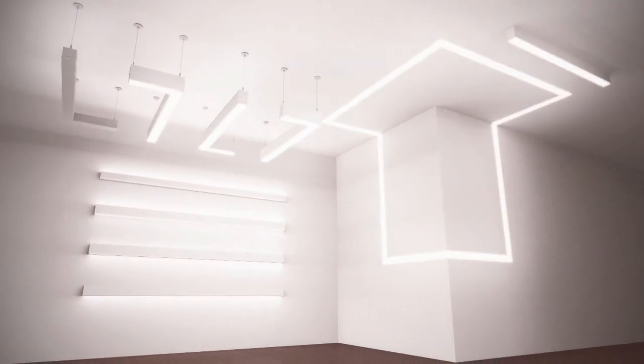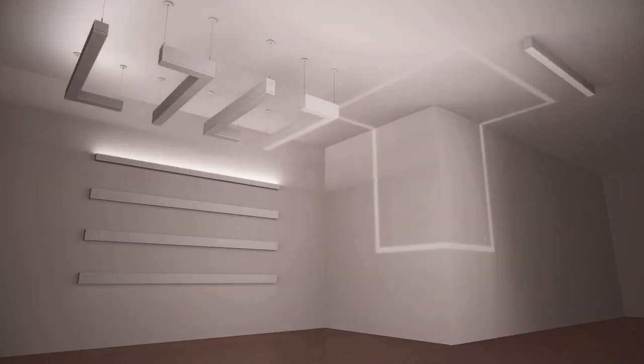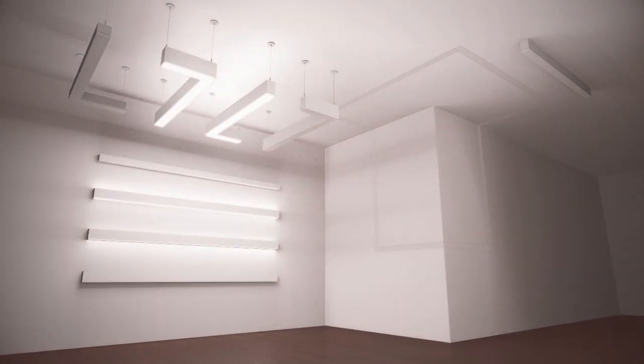Now available in suspended, surface, and wall-mount versions, as well as the popular recessed, TrueGroove LED offers a sophisticated palette of direct, indirect, and combination distributions, allowing you seamless integration into any layout.